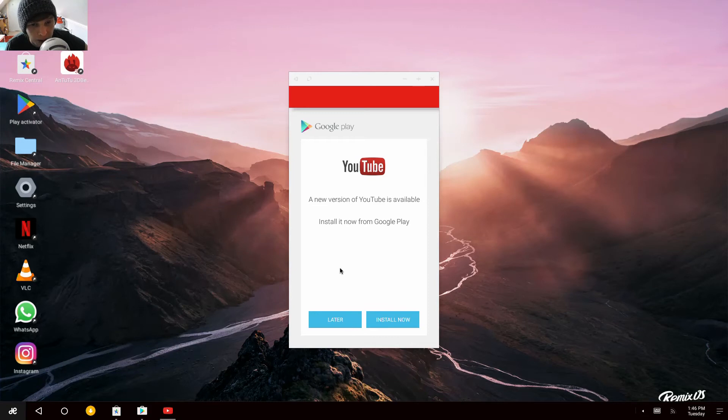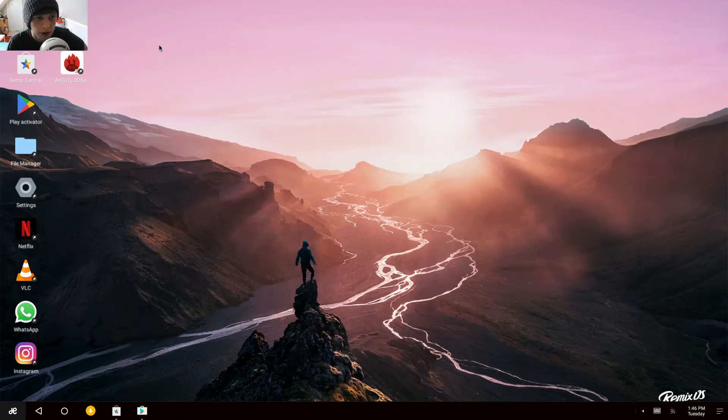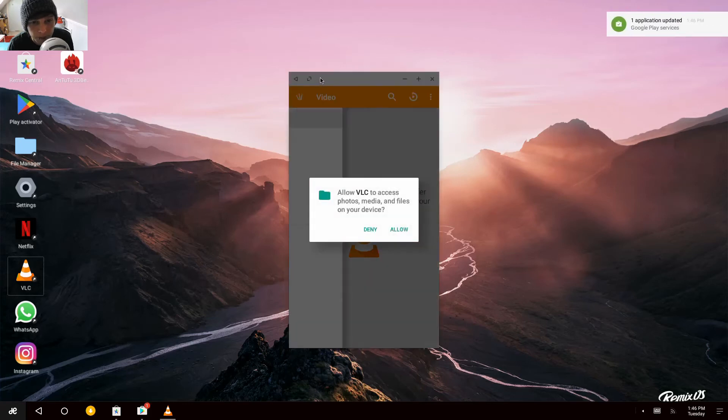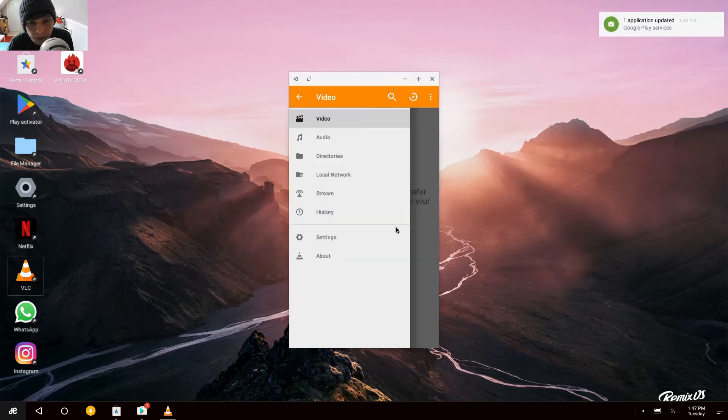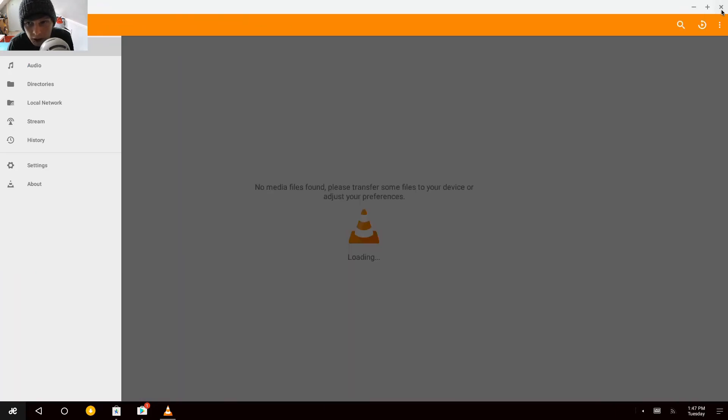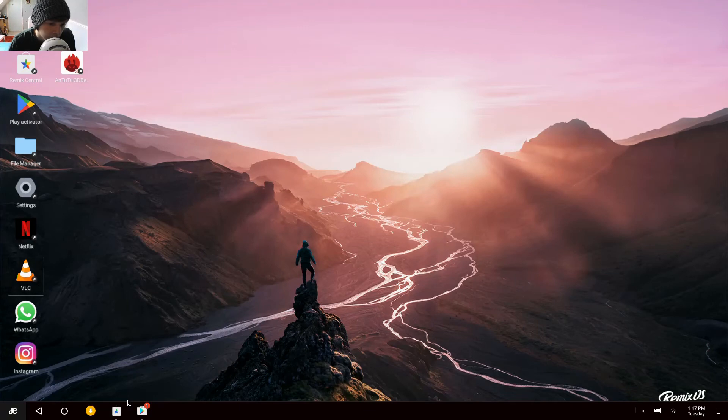The YouTube app is a bit rubbish, we won't bother with that. Let's have a look at Netflix. I don't actually have any local files on it to play, but we'll just have a look. It's just a phone version, but you should have full screen and everything else.